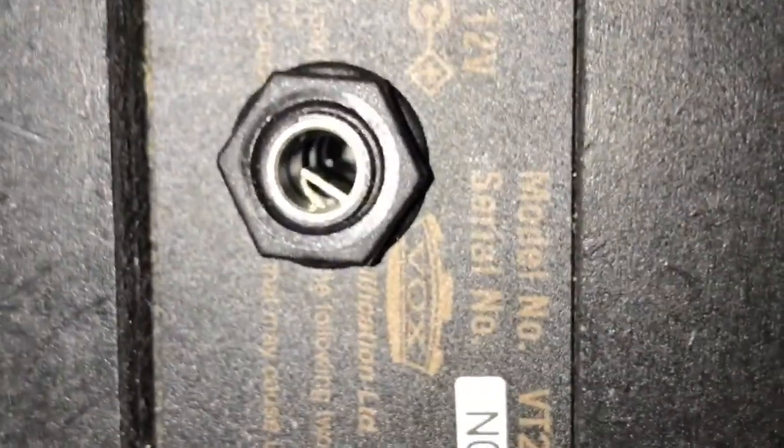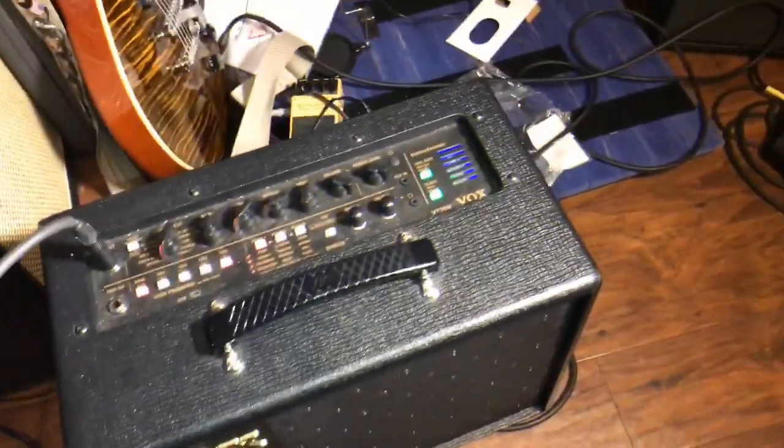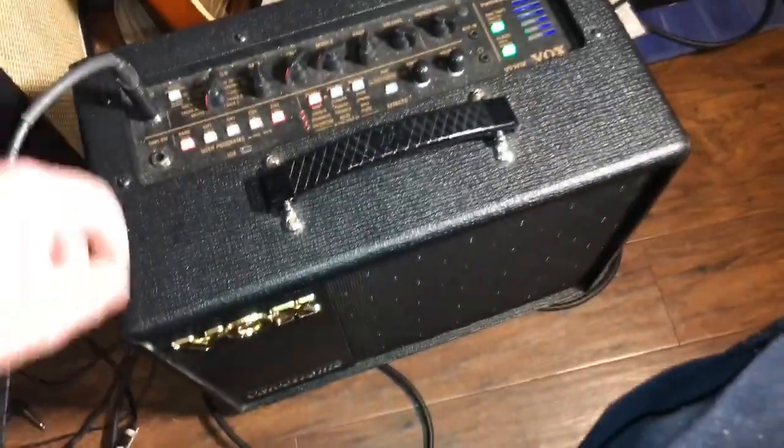All right, there it is — jack mounted to the box. Now when I plug this in, it'll kill the internal speaker and feed the power straight to the cabinet. Let me get this back together and I'll show you a test.